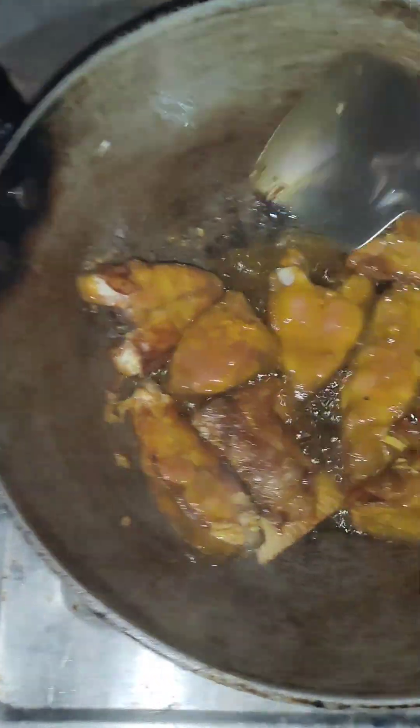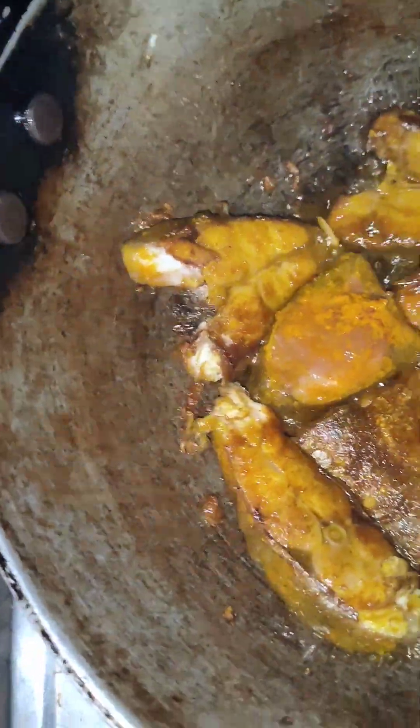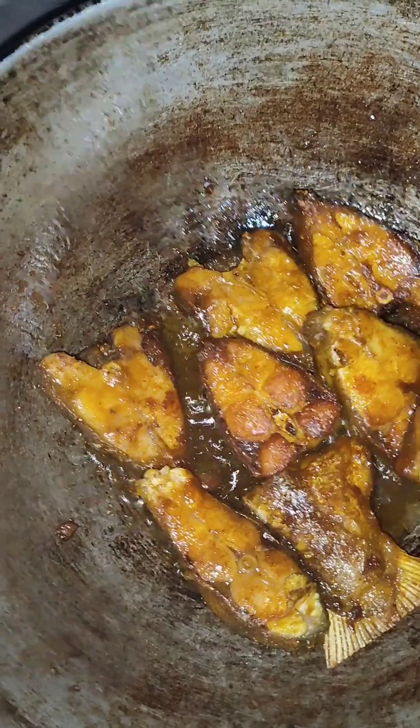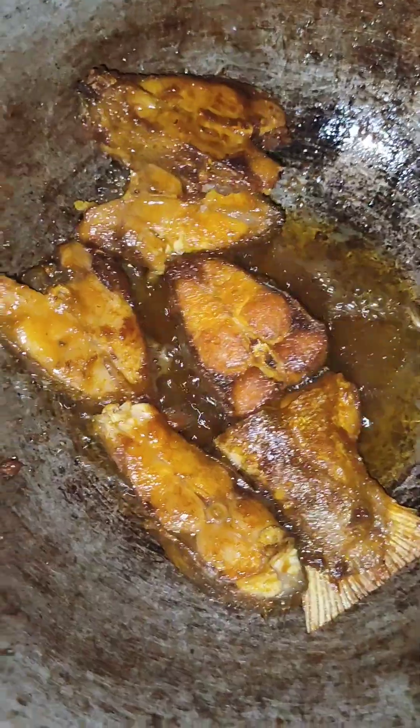I need a little. I have to cook the pan. I need to cook the pan. I'm going to put it in here.